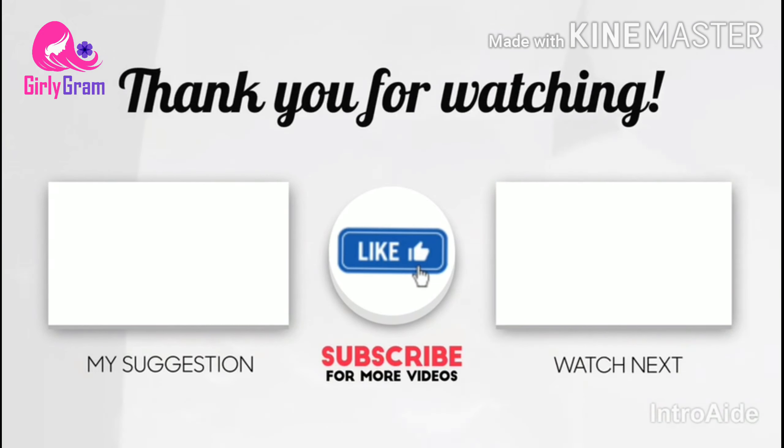If you like this video, don't forget to subscribe, like, and share. Click the bell icon.